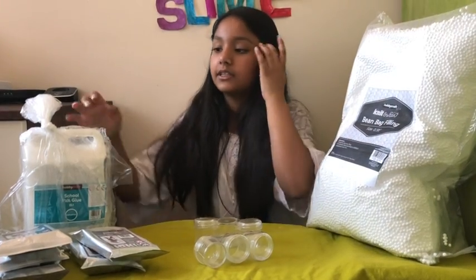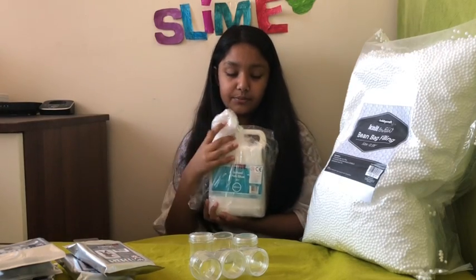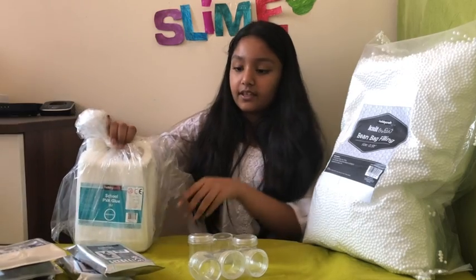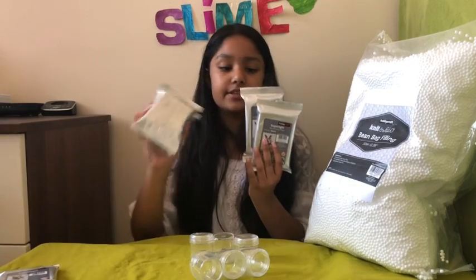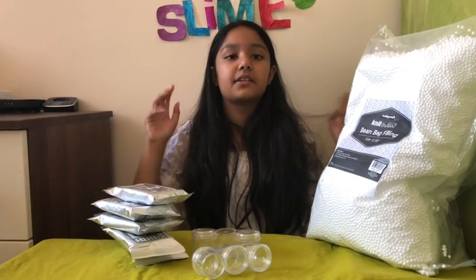Then I got two liters of scored PVA glue, and it comes wrapped so nothing leaks. And then I got five packets of these clays. I heard these clays are really good for slime, so yeah — now I'm going to be making some slime with these supplies.